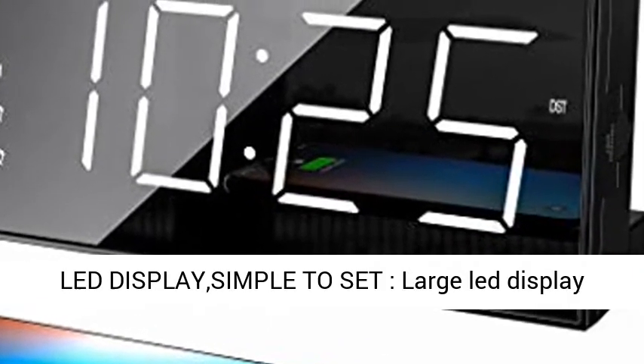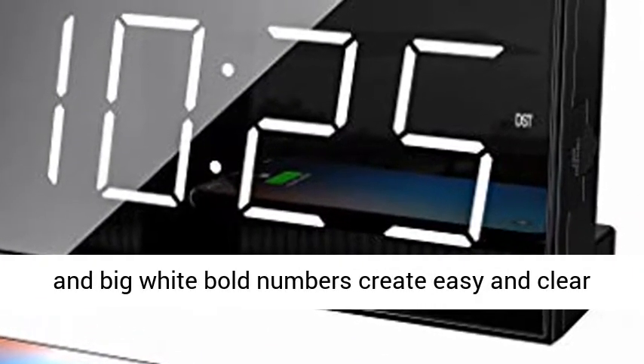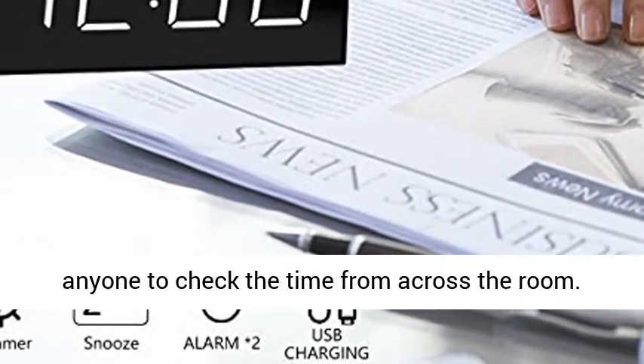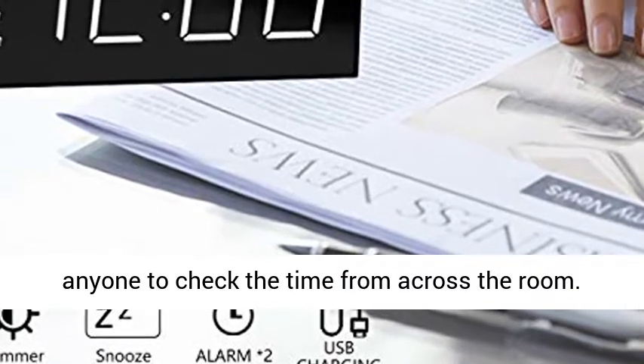Large LED Display and Big White Bold Numbers create an easy and clear read from across the room, making it easy for anyone to check the time from across the room.